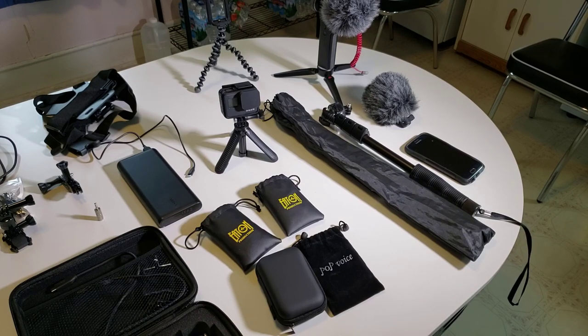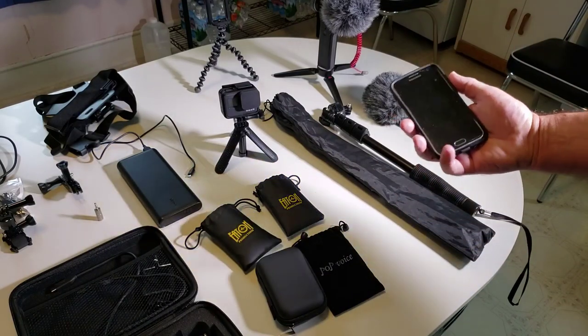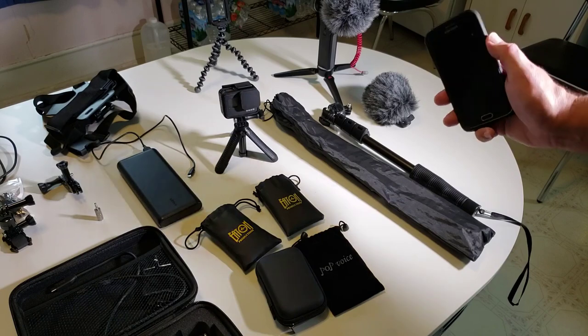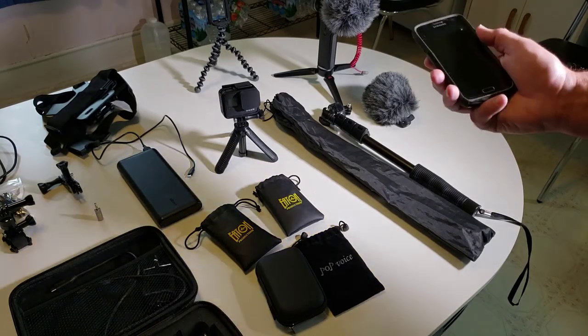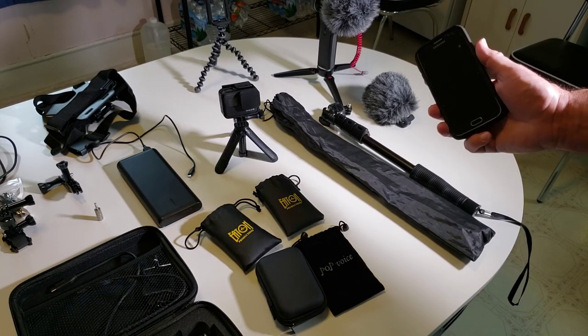I'll show you what I started out with two years ago. This was my cell phone at the time, a Galaxy S6. I made a whole lot of videos with that camera right there. That's what I started out with and I didn't use anything else.